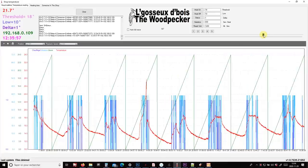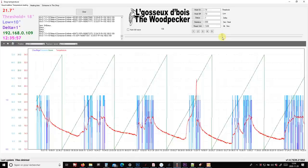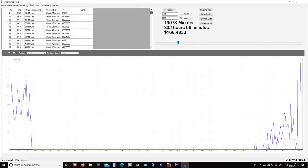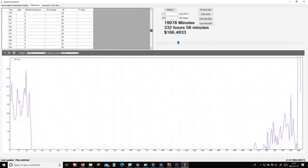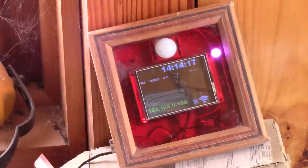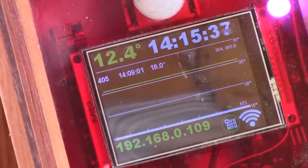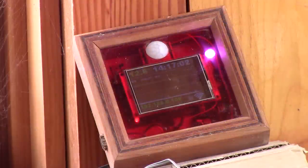Inside the basement, on my laptop, with the wi-fi connection, I receive all the modules' information — like whether someone was inside the shop, the state of the heater, and the temperature among the rest. I also have some stats about how many minutes the heater was on for one year. This was the small box I made to have a better thermostat in my shop. I'm sorry if I bored you with all this electronic gibberish. See you soon for another episode of The Woodpecker.